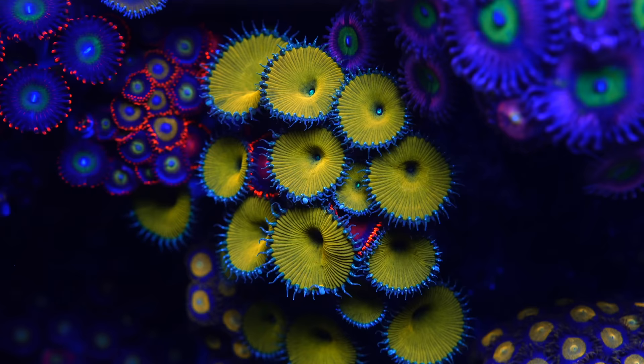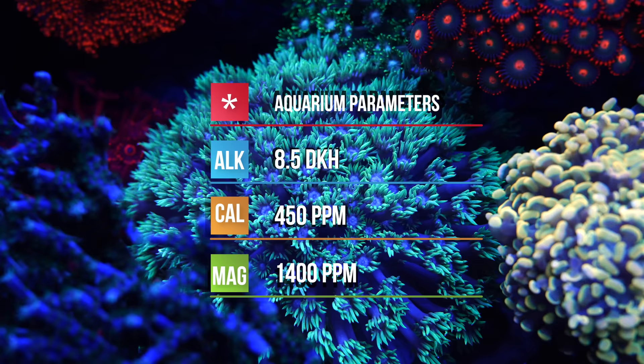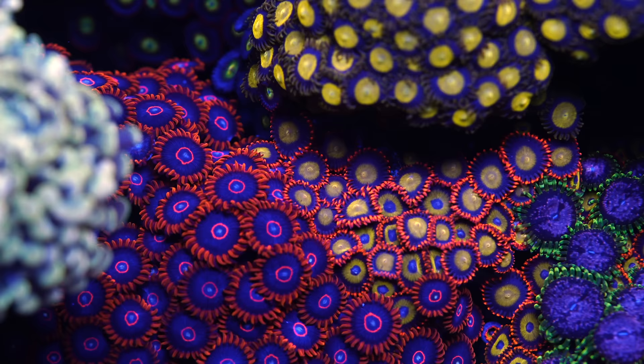Tell me some of your parameters. So right now alkalinity is 8.50, magnesium I'm running 1400, and calcium 450. Nitrates are 20 and phosphates 0.05? Correct. And let's talk about water changes — do you do them? I do water changes every three weeks. Sometimes I check the nitrate first and if it doesn't go up, I don't change it. How much do you change? 25%.